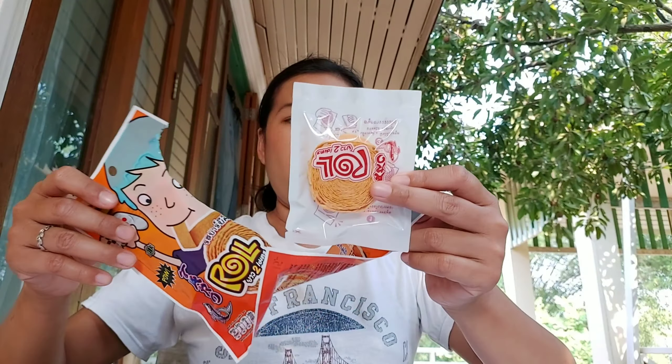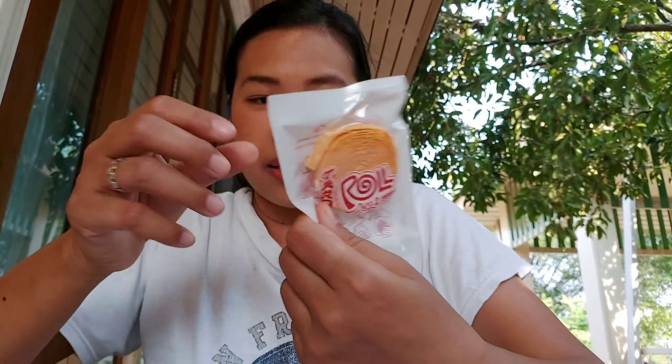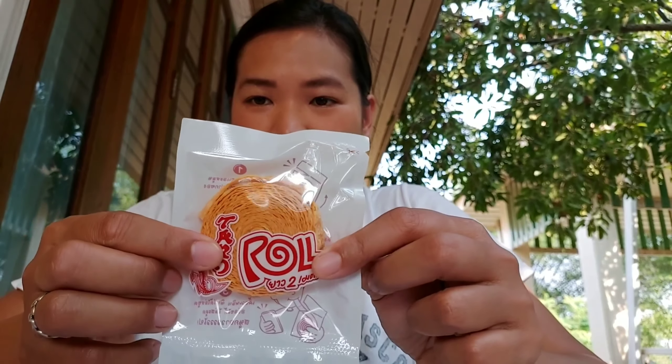Alright, I'm going to try the barbecue one. Ta-da! Wow, so I have like a double packet — this is very surprising, my first time trying it. They have information on how to eat printed in the bag, and on the front it says 2 meters.